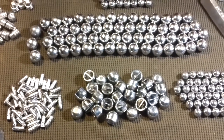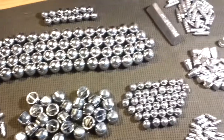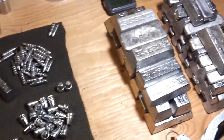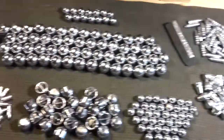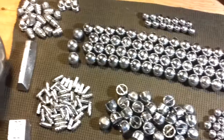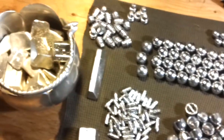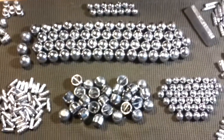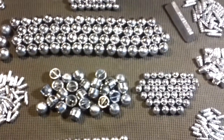You know how you run into an old friend and they show you their brand new newborn baby and they think it's the most beautiful thing in the world and you look at it and you think, holy crap, that's an ugly baby. Well, I'll be the first to admit, these are my babies and they're as ugly as sin.